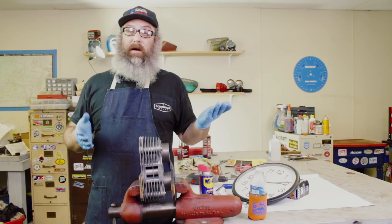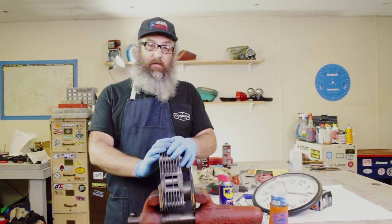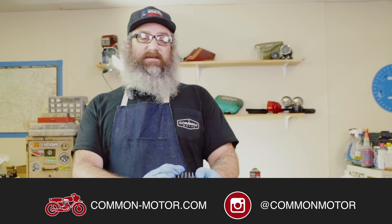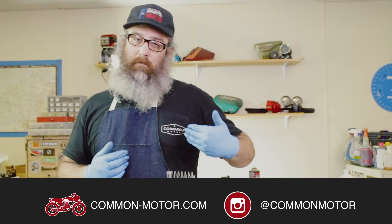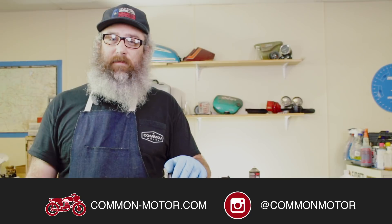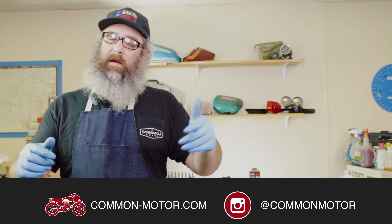That's it — really simple process. It's done quickly and it gets you a lot more life out of your cylinders, and you can do it with basic tools. This is Brendan with Common Motor. Thanks for watching. Make sure you follow us on Instagram and Facebook, subscribe to our newsletter via the website, and subscribe to us right here on YouTube. We'll see you next time.